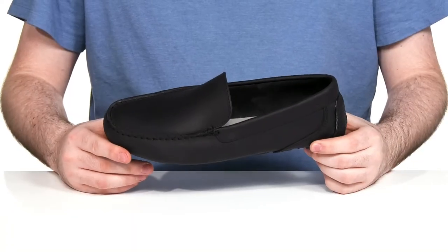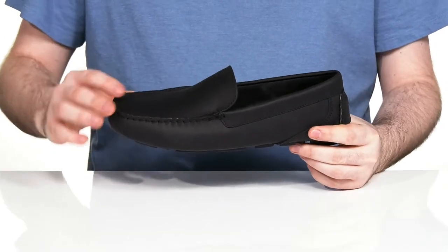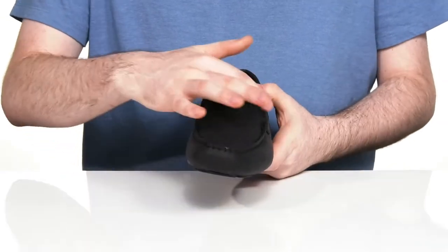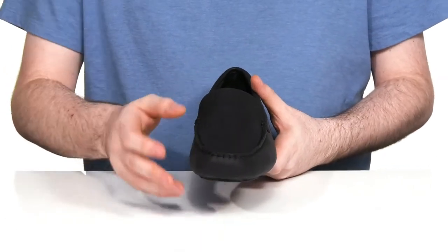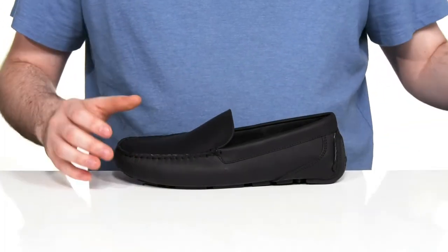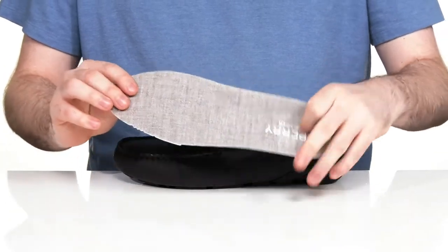Look great and stay secure in this loafer from Sperry. This style uses a soft leather upper that has that clean, plain look with some mock toe stitch detailing across the front. The inside lining is also leather to keep it nice and cool, and it comes with a removable foam footbed to give you some extra cushioning while making way for any custom orthotics.